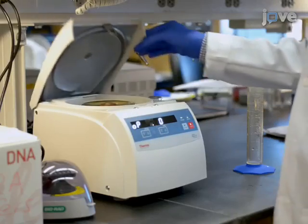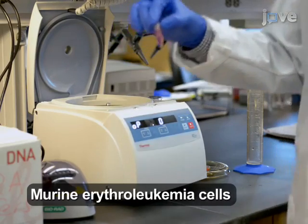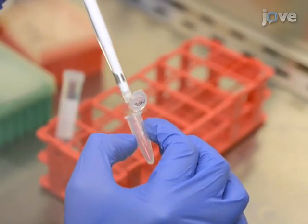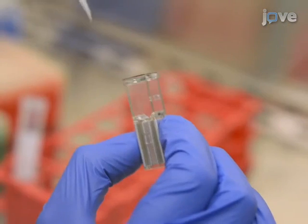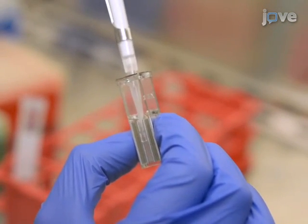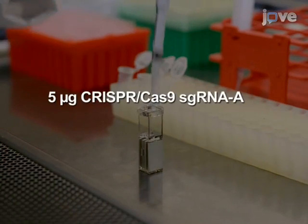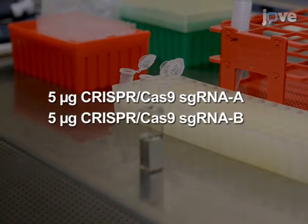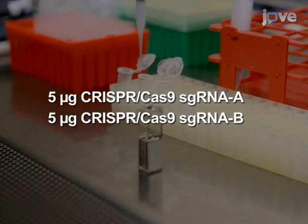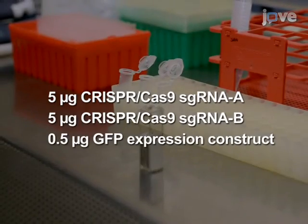For each CRISPR pair, pellet two times ten to the sixth cells grown in suspension. Resuspend the cells in 100 microliters of electroporation solution and then transfer to an electroporation cuvette. Add 5 micrograms of CRISPR-Cas9 construct sg-RNA-A, 5 micrograms of CRISPR-Cas9 construct sg-RNA-B, and 0.5 micrograms of the GFP expression construct.